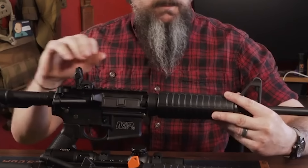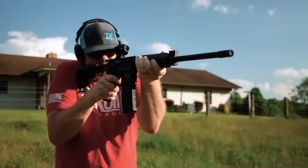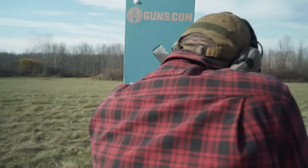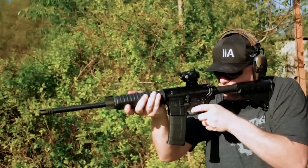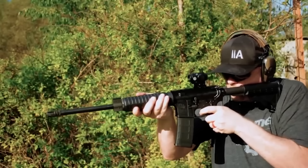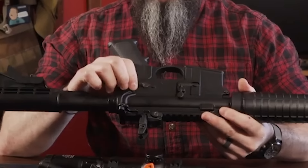The rifle ships with a flat-top Picatinny-style rail with an adjustable removable dual aperture rear and adjustable A2 post front sights. The lower and upper receivers are fashioned from 7075 T6 aluminum, fully forged in-house by Smith & Wesson, and include a single-piece solid forged non-removable oversized trigger guard, a typical six-position telescoping stock, sling mounts, and a bayonet lug. The gun was tested at Gunsite's Scrambler course.